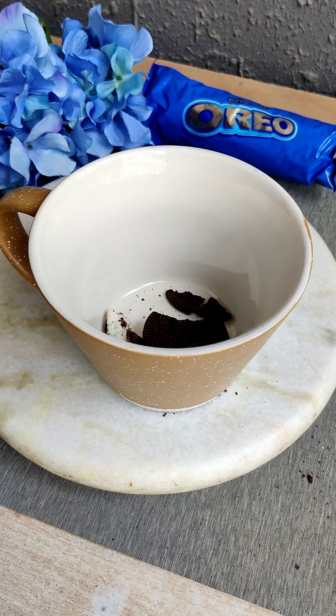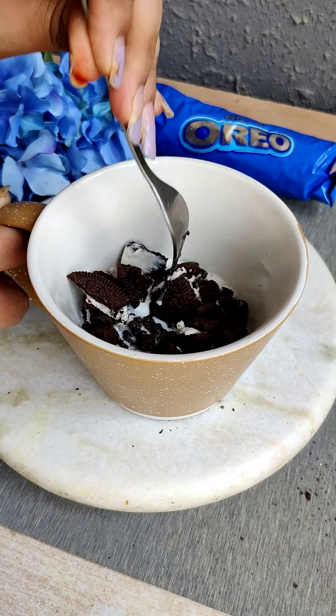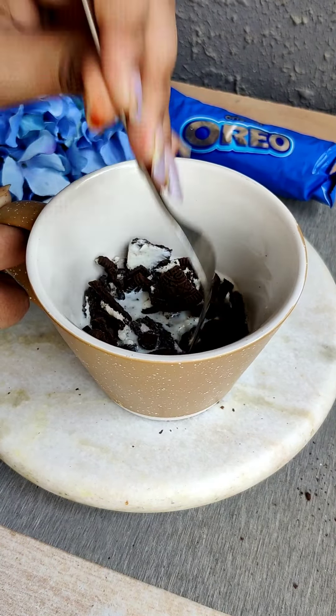If you want, you can also mix in some other biscuits like Hide and Seek or Dark Fantasy. I have taken it at room temperature and will crush it with a fork — you don't need a mixer grinder. If you have 30-40 seconds, this biscuit will mash easily with the milk.